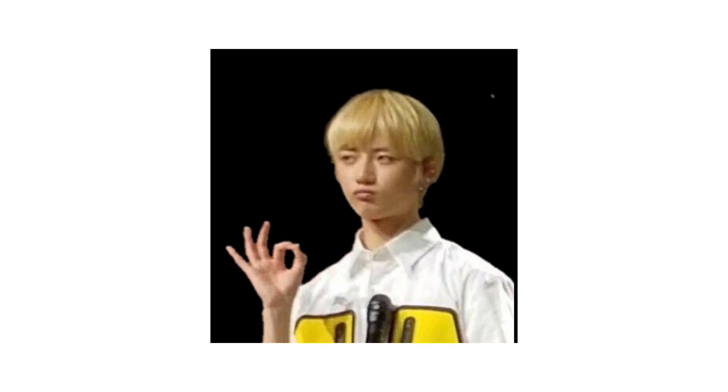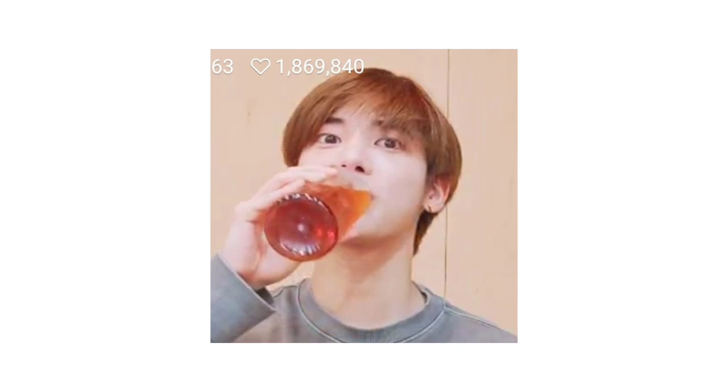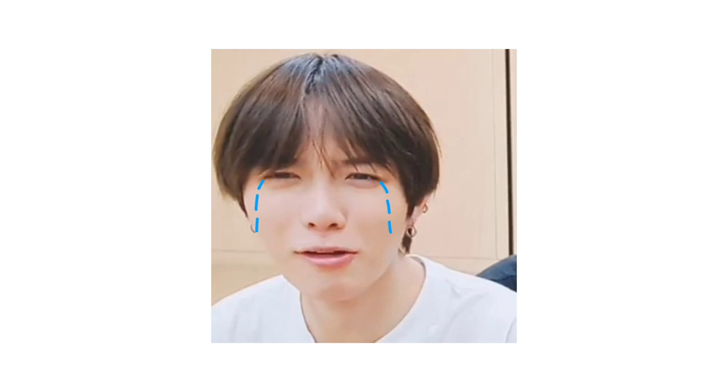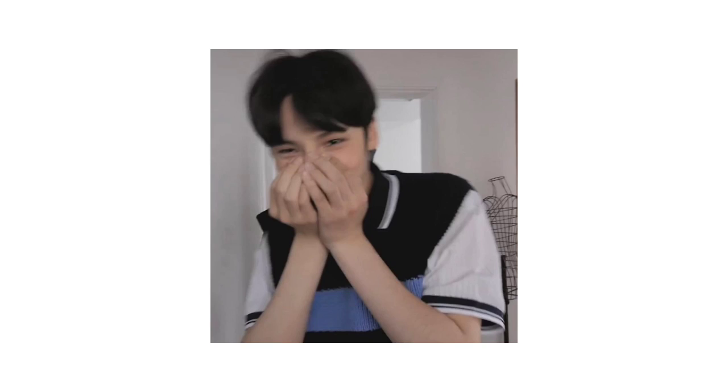By the way, I will only do voice over for tutorials or get ready with me like this. Because I'm really talkative when I'm in front of the camera, so it's going to trouble myself while editing. So let's get started!